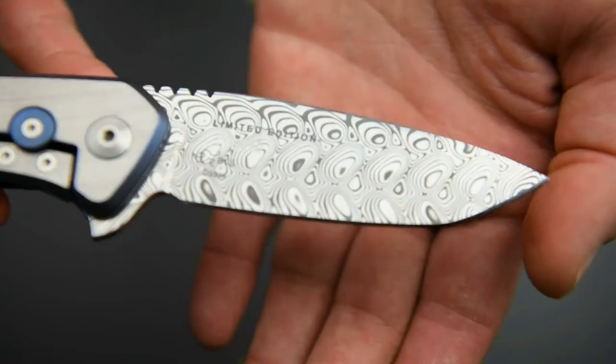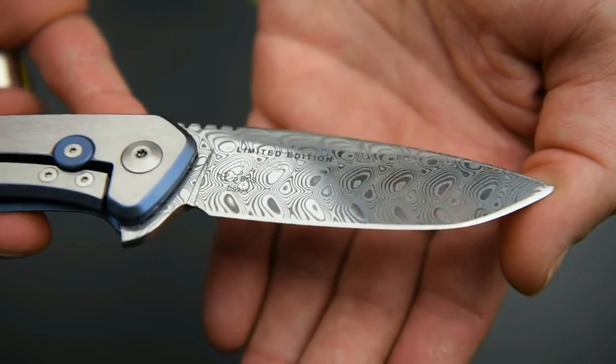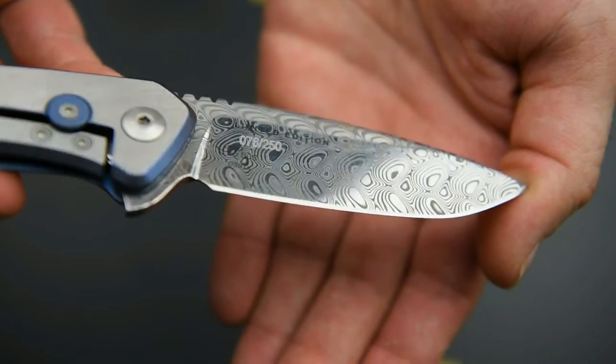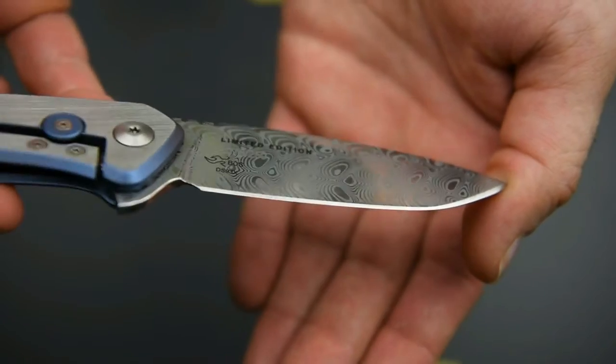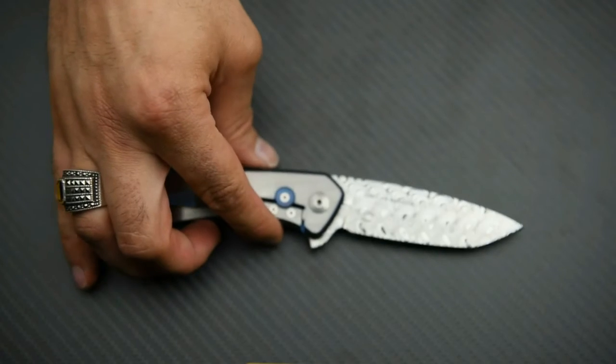Damascus steel guys — if you've never had a Damascus steel blade before, just get one. I guarantee you'll fall in love with it. It's the most beautiful steel you can get your hands on; there's nothing better than Damascus steel when it comes to aesthetics. It's just gorgeous. So let's talk about the fit and finish on the knife.